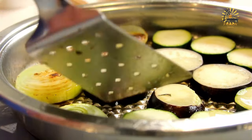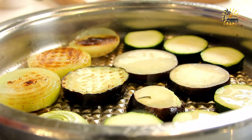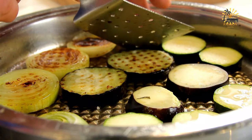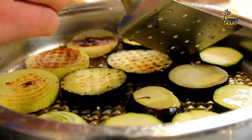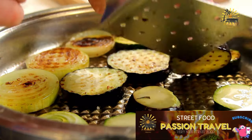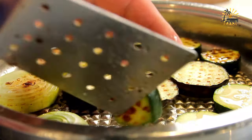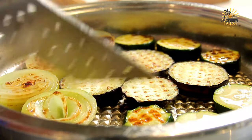Instructions: wash the eggplant and slice it into rounds, about one quarter to one half inch thick. Sprinkle both sides of the eggplant slices with salt and let them sit for about 15 to 20 minutes. This helps draw out excess moisture and bitterness from the eggplant. After 15 to 20 minutes, rinse the eggplant slices under cold water and pat them dry with paper towels.